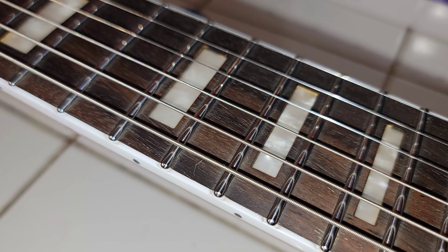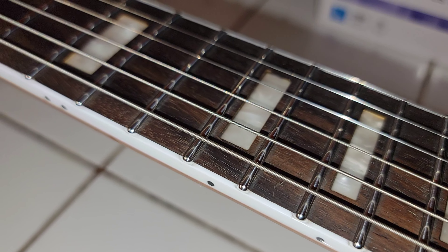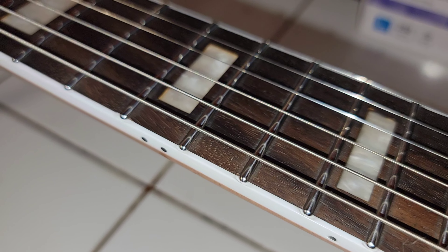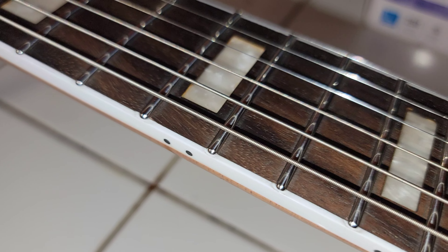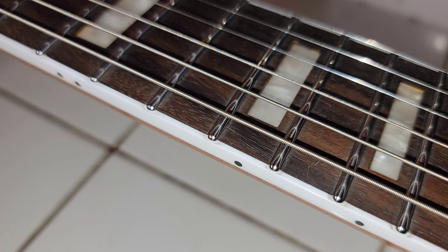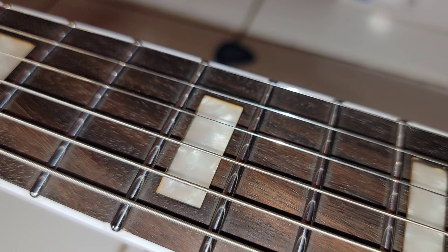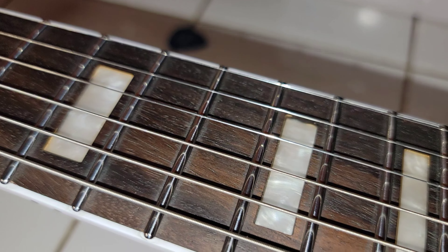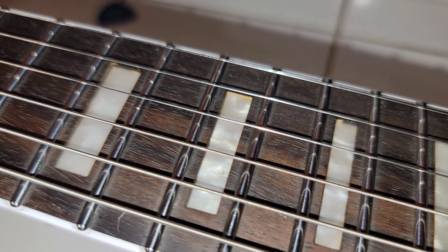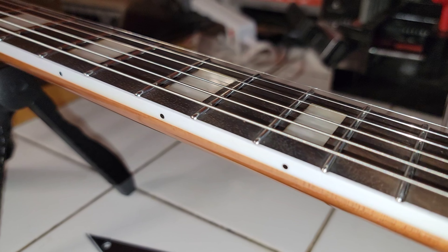I just want to take the time to really highlight the fretwork on this guitar. I thought they did a fantastic job with the fretwork — look at that. The frets themselves are highly polished, not gritty at all, and look at those fret ends. The inlay work is nice and clean. The fretboard's a little dry, I haven't conditioned it yet, but I'm going to. Very nicely done, Firefly.